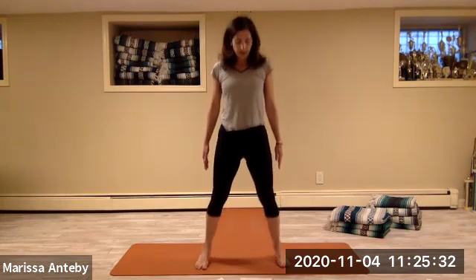Lift your heels up and down — two sets of eight, heel raises.